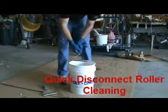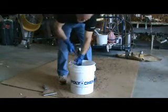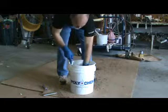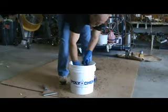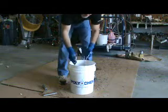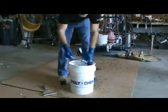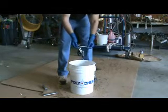Now we have the quick disconnect roller, all covered in resin. We're just going to take this off, clean the stem out, and shake the roller around in there. With that all clean, the roller and the stem are clean. Inside the roller will be clean as well. Just leave them out to dry and put them back together the next day when you're ready to go. Clean off the handle, wipe it with a dry cloth, and you're ready to go.